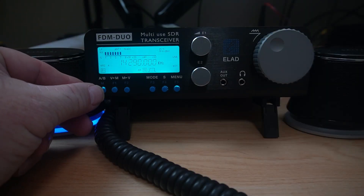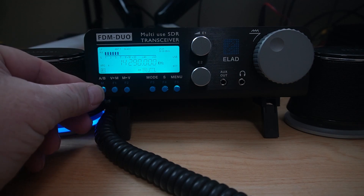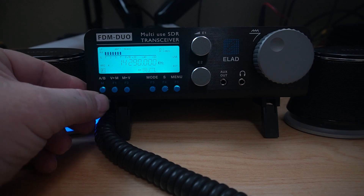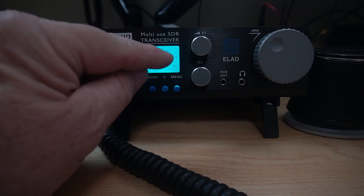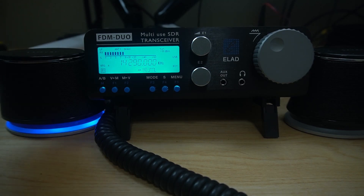You have your A and B — press for B, press back for A. You have your V/M and M/V. If you hold these buttons down, it goes to the memories, hold it again and it comes back out — that's what most of these will do. This button here is your mode button. Right now we're in upper sideband, CW, FM, AM, lower sideband, and back to upper sideband. That pretty much takes care of the front.